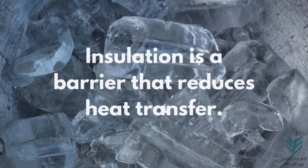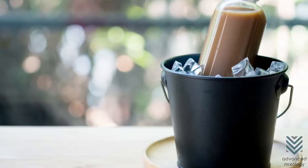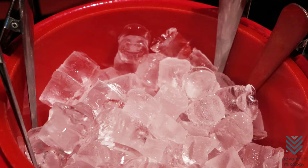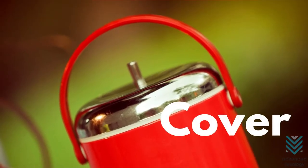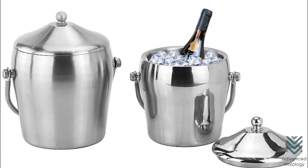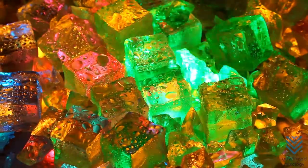Insulation is a barrier that reduces heat transfer. Plastic ice buckets are mostly insulated or double walled, that's why they keep ice frozen for longer. Cover: If an ice bucket is kept covered, the ice melts slower because the cover effectively blocks the heat from entering the ice bucket.